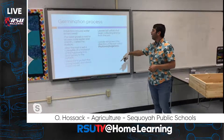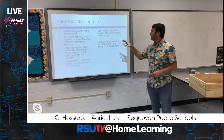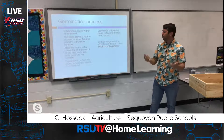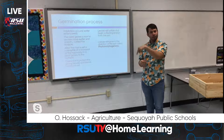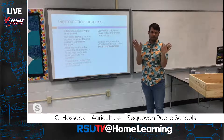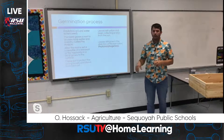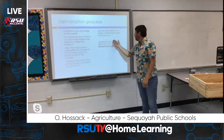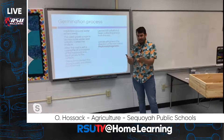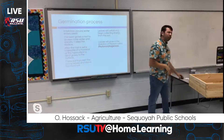Let me break down the germination process simply. Water enters the seed, enzymes are activated starting the growth process, the radicle — the tip of the first root — grows out of the seed and goes down, the seed coat cracks open, and the cotyledons start growing toward the surface of the soil. Then those first little leaves start growing in the direction of the sun — that's photomorphogenesis — a big word that basically means they grow toward the light.